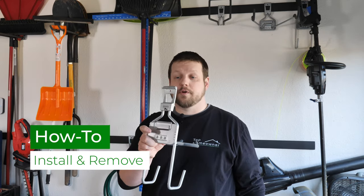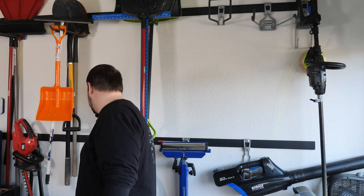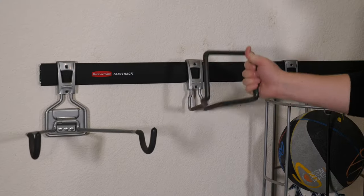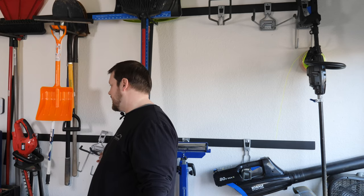To install one of the accessories, it's really straightforward — all you have to do is clip it on top of the rail and then push it in at the bottom until it clicks. Once it clicks, you'll know it's securely attached. To remove it, all you have to do is pull out from the bottom of the accessory and then lift up to detach it from the rail.